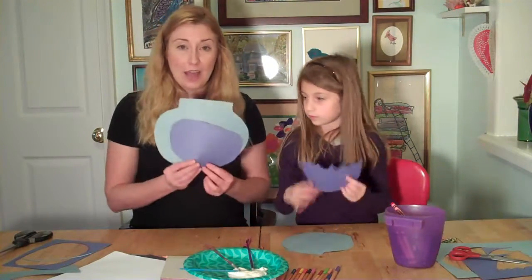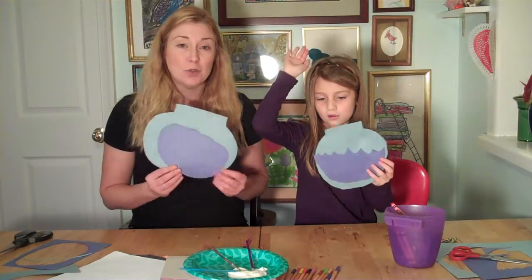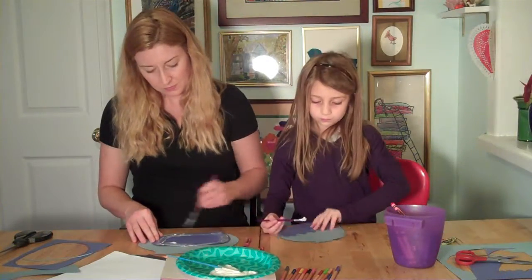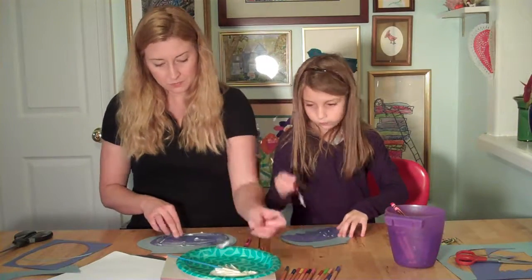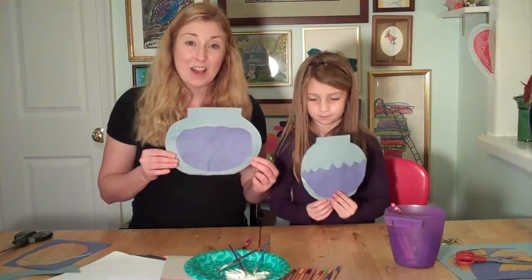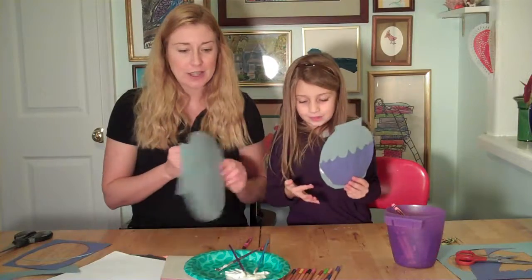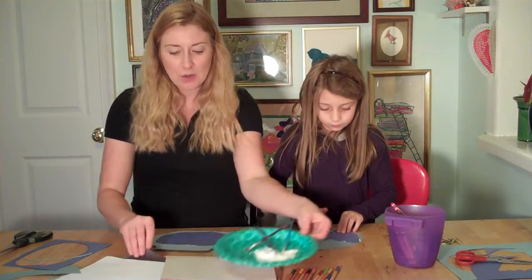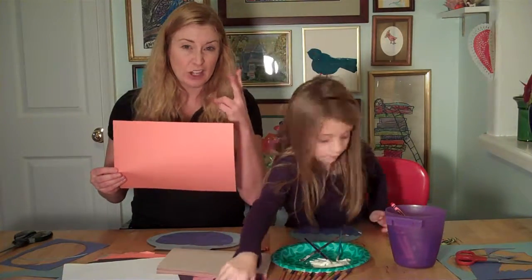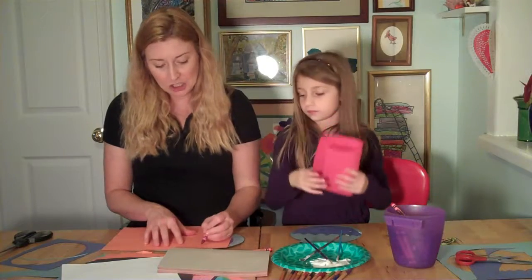So now we have some water poured in our aquarium, and we're going to use some glue and glue that on. And now it's the fun part — we get to start putting fish and other sea creatures in our bowls. So I think I'm going to start with a piece of orange paper, and I'm going to cut out two fish out of this paper.